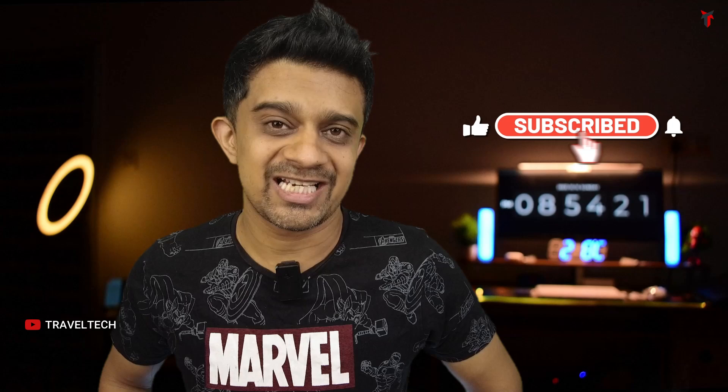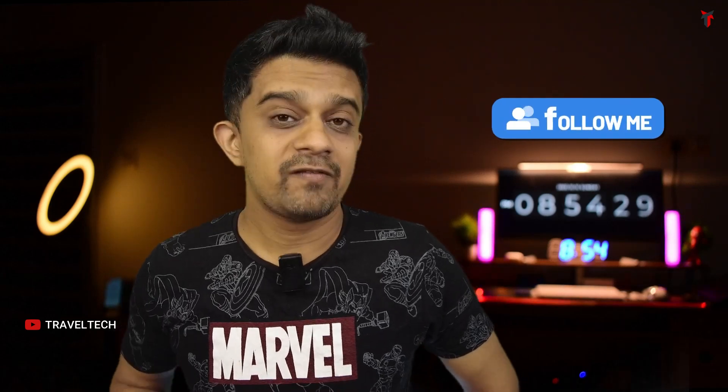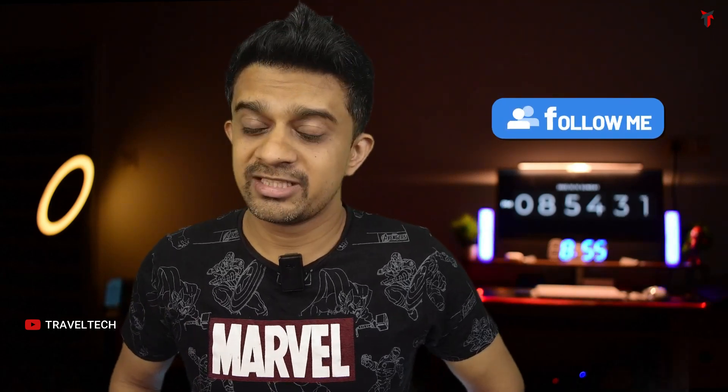If you liked this video, hit the subscribe button and smash that like button. Follow me on Facebook, Instagram, and WhatsApp — links are in the description. For any queries about the Galaxy smartwatch, write them in the comments below. The Galaxy Watch 4 Classic LTE is currently available at a discounted price of around 8,000 to 9,000 rupees — check the description for the purchase link.